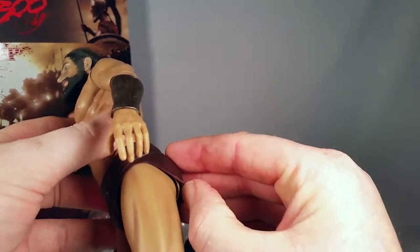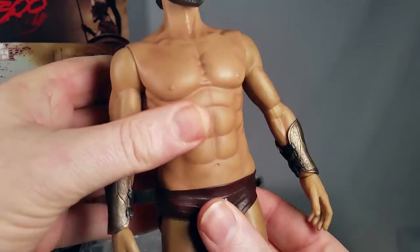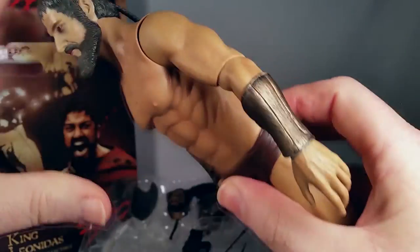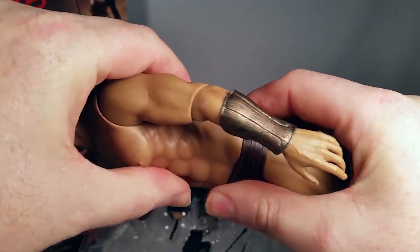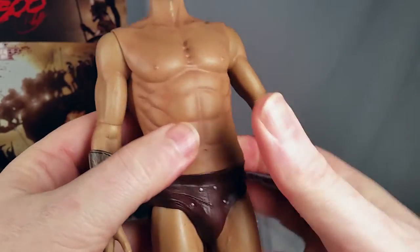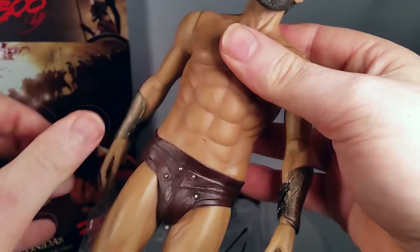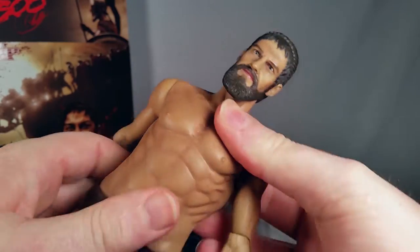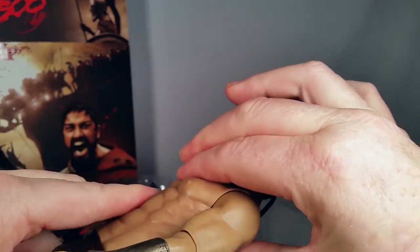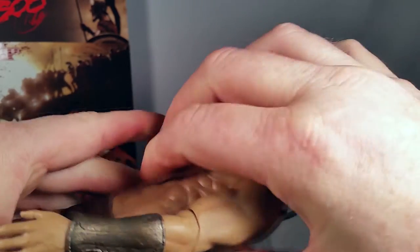These are not molded — it's not actually hemmed — so these will come off if you feel so inclined. There is waist movement here, but there's no ab crunch. There's an articulation in the upper chest so you can get a little twist, a little movement there — very little.